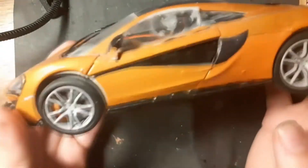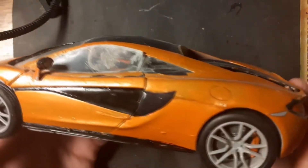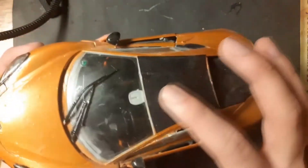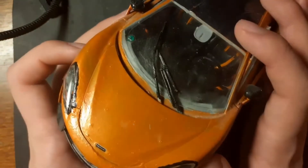Here you can see my second car model, which is the McLaren P1. As you can see, the window is not perfectly glued because I used classic plastic model glue, which is not good for clear parts — I usually use PVA glue for clear parts, which is better. The whole paint job was done with a paint brush and acrylic colors.